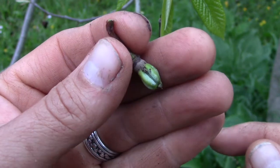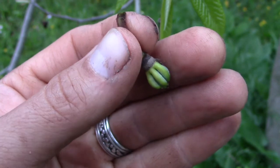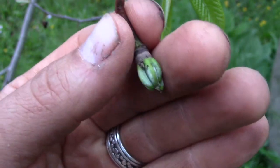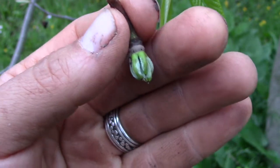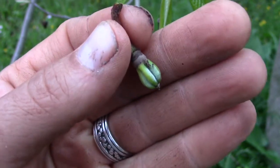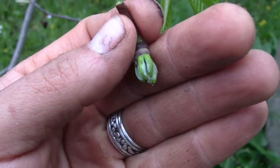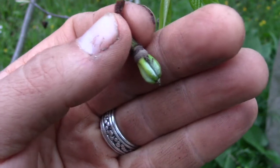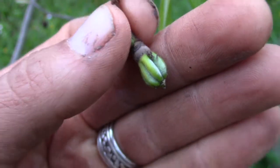Pawpaws are the largest native North American fruit. The flavor can vary a lot. They've got big seeds in them — you're not supposed to eat the seeds. The flavor of pawpaw can taste a little like a custard, a little like a banana, a little like a tropical fruit — all of those mixed together. A really good one is really good, though some of them I'm not a big fan of, and some people like them a lot better than others.